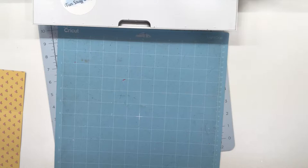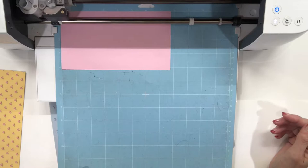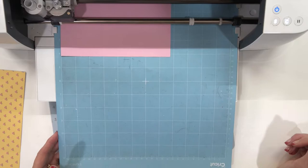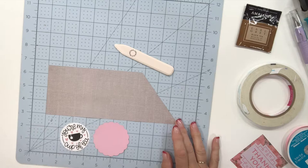The last thing the machine is asking us for is the pink piece, so I got into my scrap to be able to do that. I'm going to go ahead and push the button and let it do its thing. Then I'm going to unload and take that out, and the next step is we are going to put together our packet — our tea bag holder.